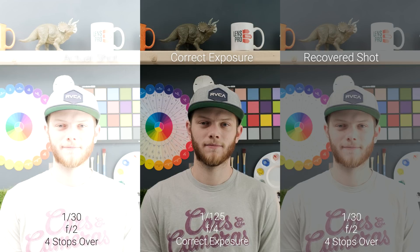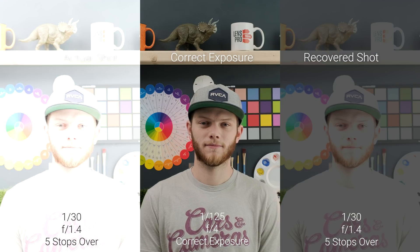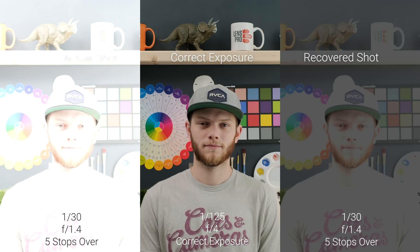Jumping up to four stops is where it completely falls apart — this is totally unrecoverable, and it's a pretty dramatic drop-off from three stops to four stops over. And then at five stops again we're not going to get anything better than at four stops, so this is completely unusable as well. So that was the exposure recovery test.